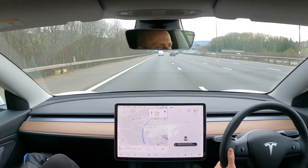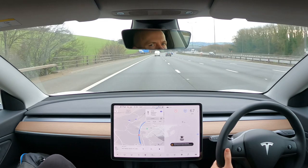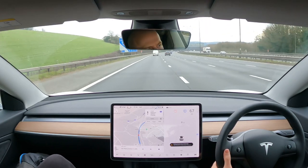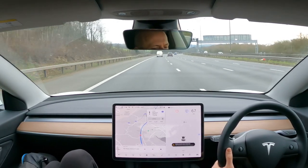The trip itself was 120 miles there and back. I picked this route as it was mainly motorway miles on a relatively still day with little wind. I put the car in chill acceleration mode and tried to drive as similarly as possible.